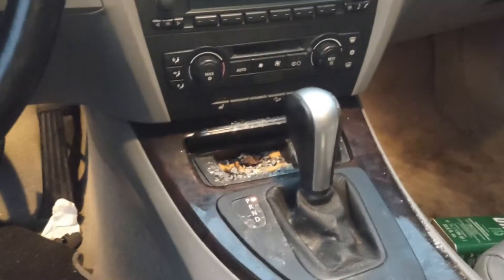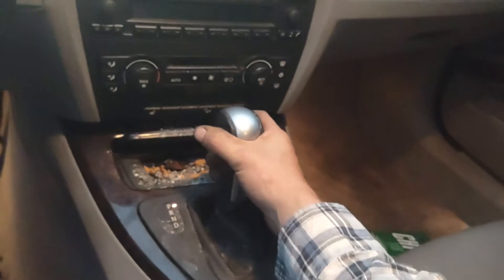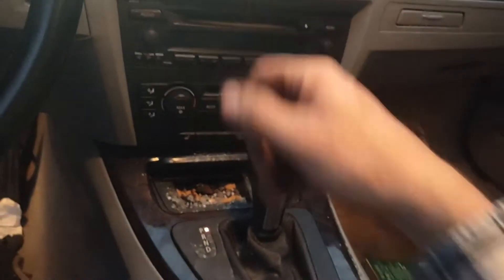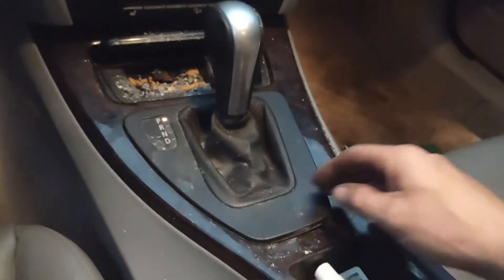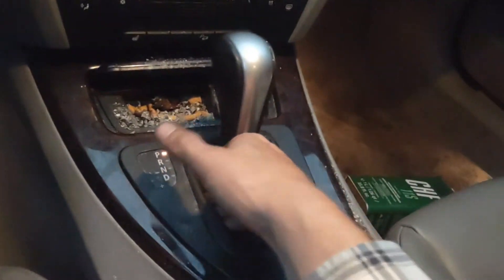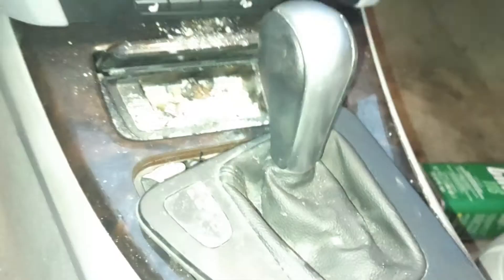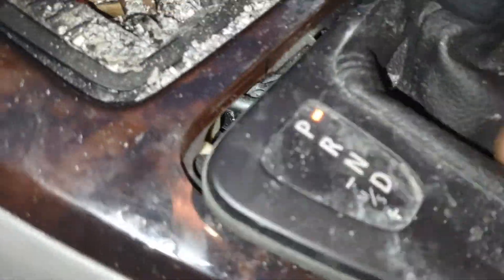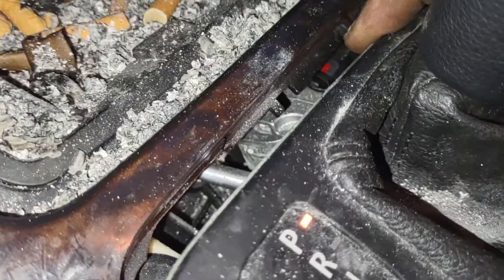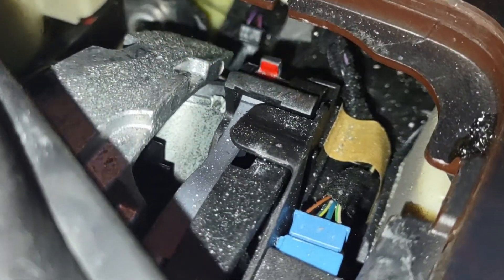Unloading a 2006 BMW 325 off the tow truck. How do we get it in neutral if we can't start the car — the car doesn't recognize the key? In this case, BMW likes to put their neutral releases under the shifter. If we grab the side here and pull up, you can see that little red tab down there.